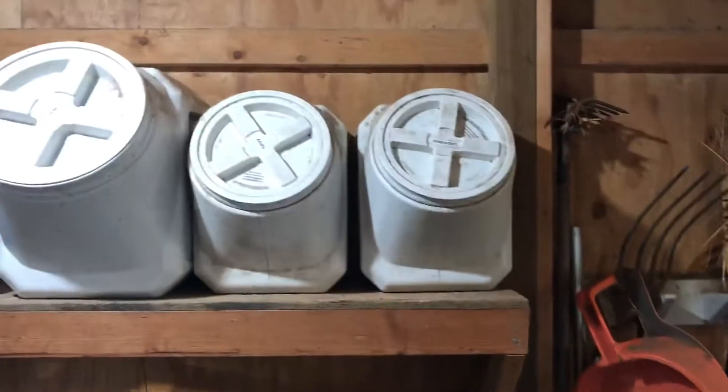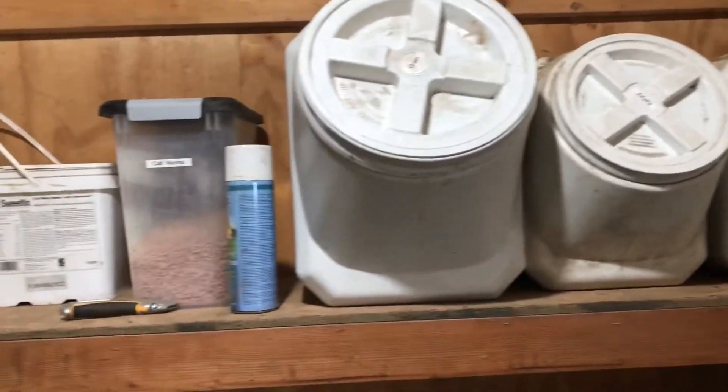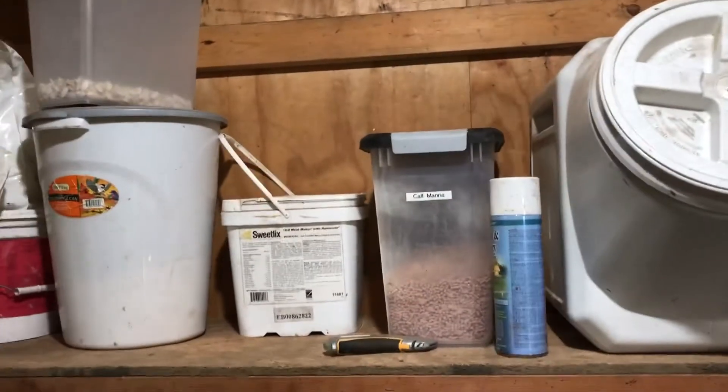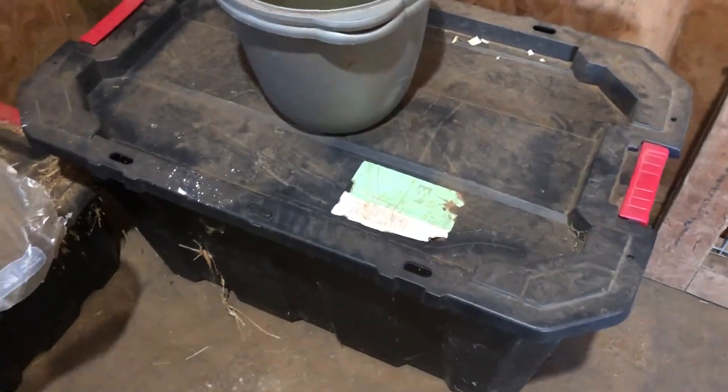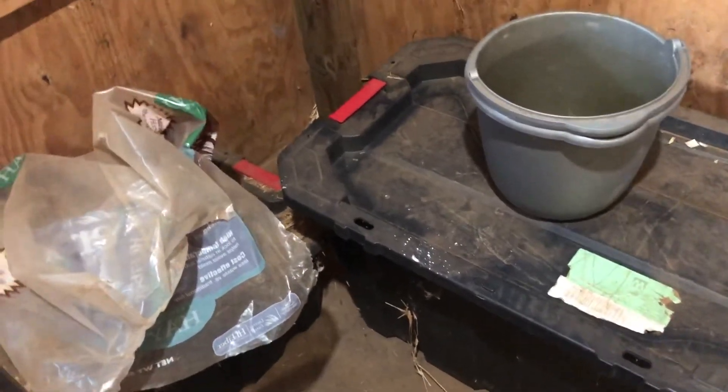Over here we've got our feeding bins. We've got our lespedeza pellets, alfalfa pellets, grain, calf manna, pumpkin seeds, and a mineral container. We keep our chaff hay fresh in this container here, and some fiber hay. This is just storage when it's not kitting season — when it is kitting season, we make room and we've got room in the alley to put these things.